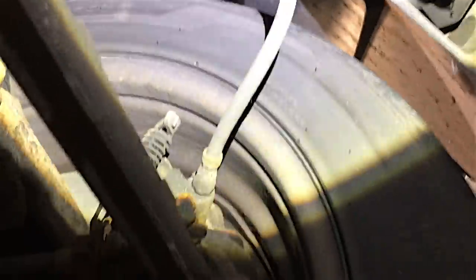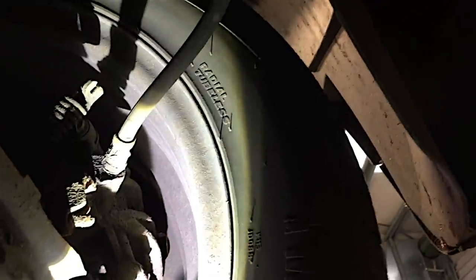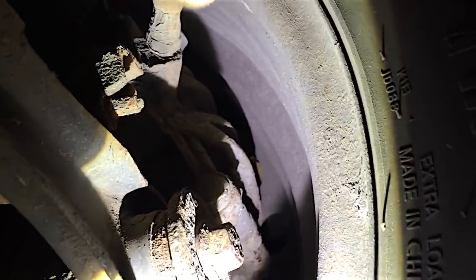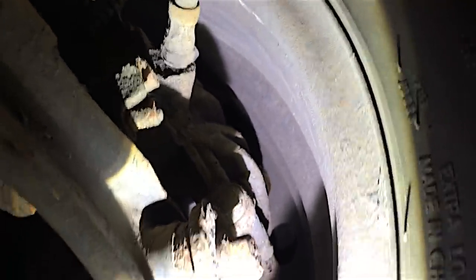Also, these rear brake hoses - you've got to push them back and you can see where they're splitting. This one isn't split all the way through but it's getting there, so that would be an advisory.